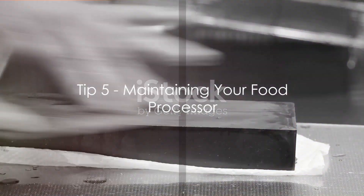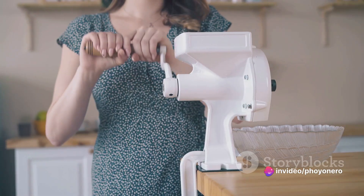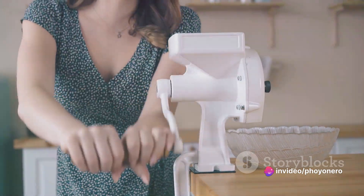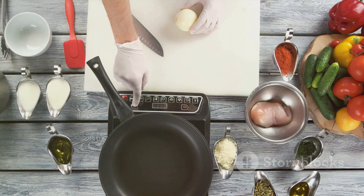Want to make your food processor last longer? Store those sharp blades separately and give the motor a quick check regularly. Don't forget to lubricate the parts when needed. Remember, take care of your food processor, and it will take care of you.